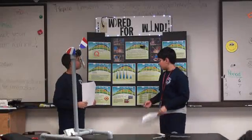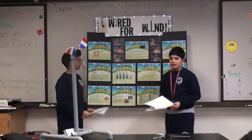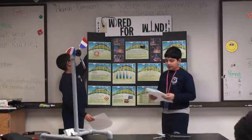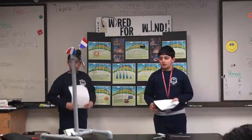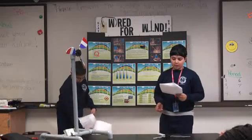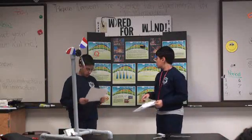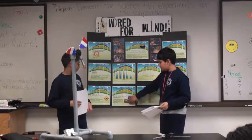We did some further research and learned about older, present, and future generators. In the past, generators were made in the first century by a Greek engineer, the Heron of Alexandria. Most windmills were used to grind cereal, and they used the V-post blade design. Here are some pictures of the V-posts.